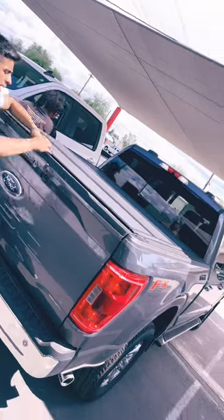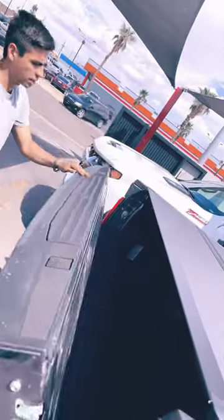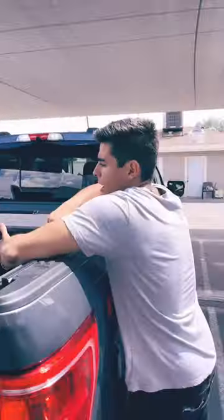Ford F-150 Backflip MX-4 — this is an aluminum truck bed cover. You unlock the tailgate to open the cover with a simple latch on each side, then just pull it straight down.